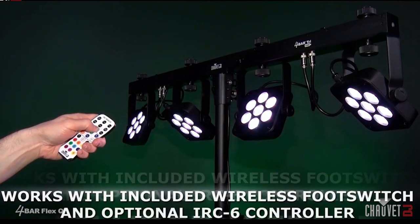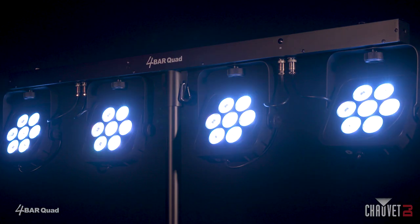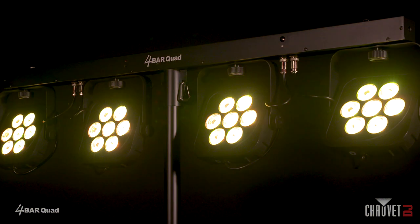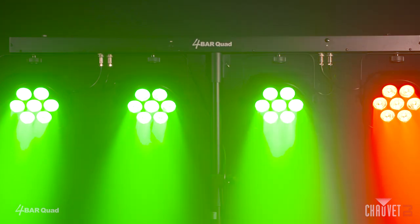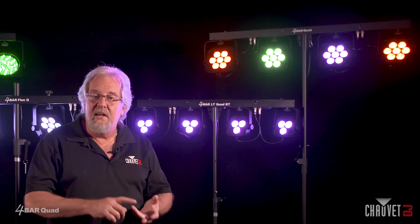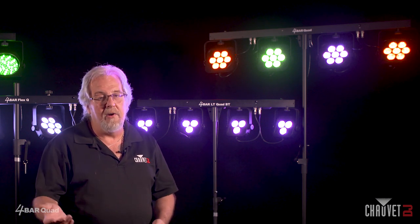All of them can also be controlled with the IRC6 remote. Last but certainly not least, we have the Four Bar Quad — now the flagship of the Four Bar line. It's a full-size four-bar fixture. You can see seven LEDs per pod: red, blue, green, and amber. It features a great rainbow scroll auto program along with other auto program upgrades from the previous Four Bar. It comes complete with a stand and carry bag — your one-stop shop. Pack and go. Five minutes or less, you're up and running.